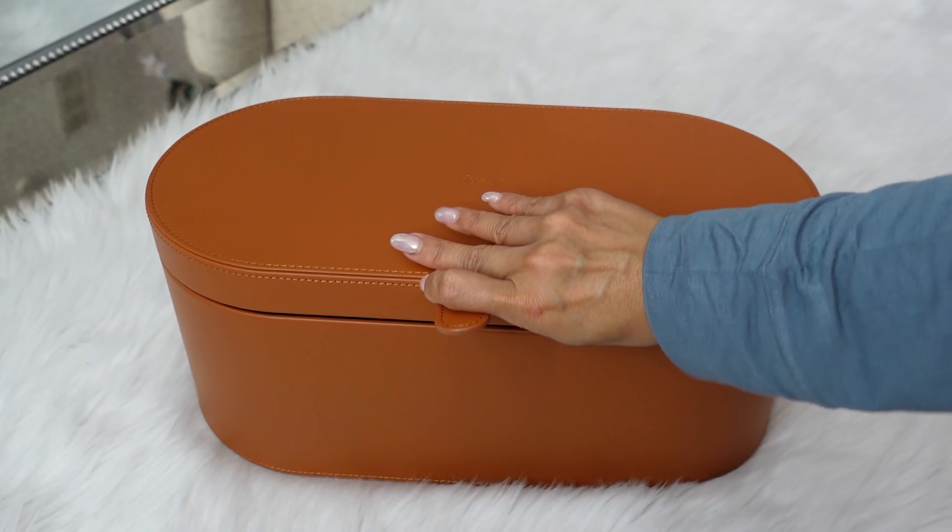What's great about ordering directly from the Dyson website is they automatically register your machine. It has a serial number and everything, so you're automatically covered with the warranty — I believe this is a two-year warranty. This here is a filter cleaning brush.